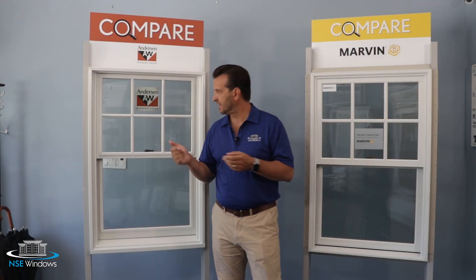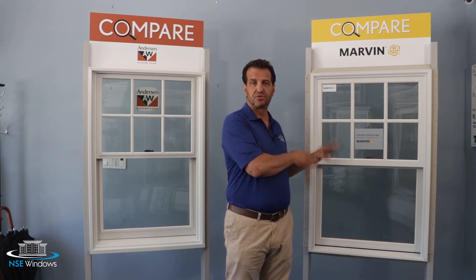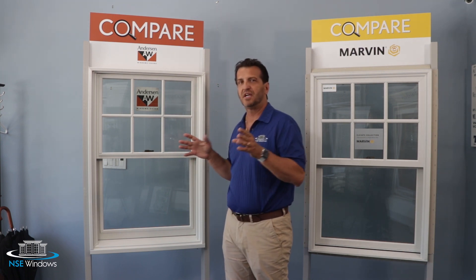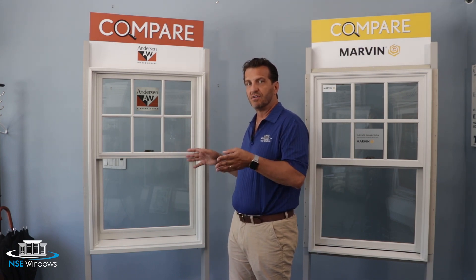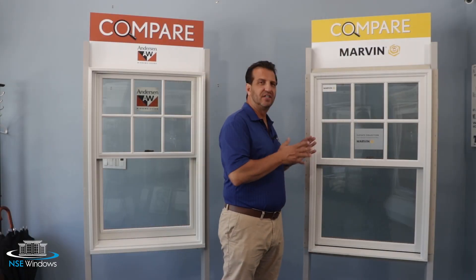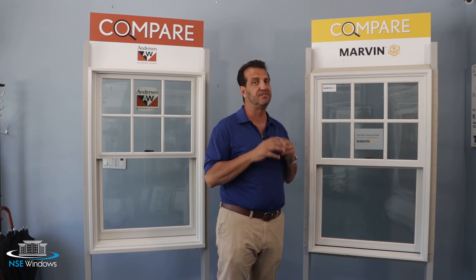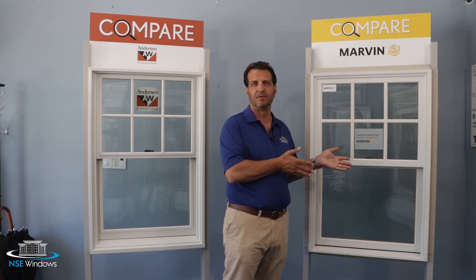So while both windows have wood interiors, the exteriors are actually vastly different. The Marvin Elevate uses one pultruded fiberglass exterior, while the Andersen 400 series uses three materials. That could become important because the three materials are going to expand and contract at different rates from each other, which can cause gap issues later on. The Marvin Elevate uses only one material — the Ultrex fiberglass — which is silica-based, just like the glass itself, meaning expansion and contraction is very minimal and very similar.